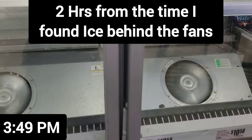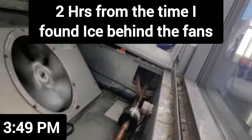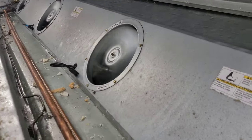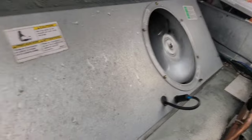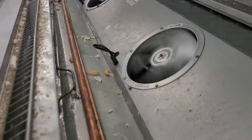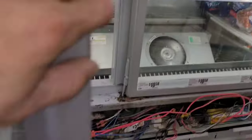So now I've got it all defrosted and I've got it running. Let's try to figure out why it froze up in the first place. I found out that these fans stay running — right now it's in defrost and the fans are running, and they shouldn't be. So let's figure out why.